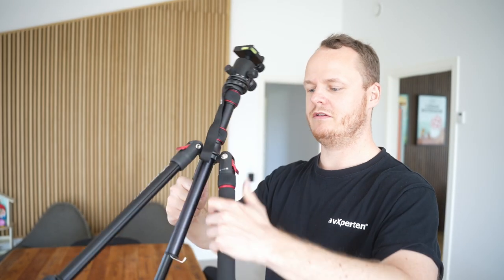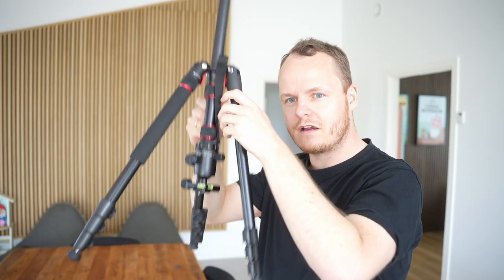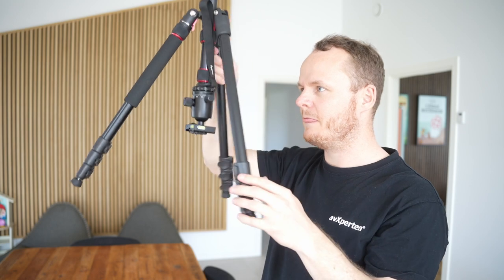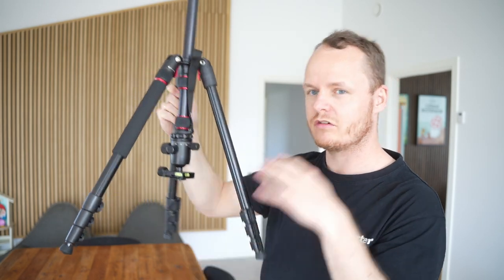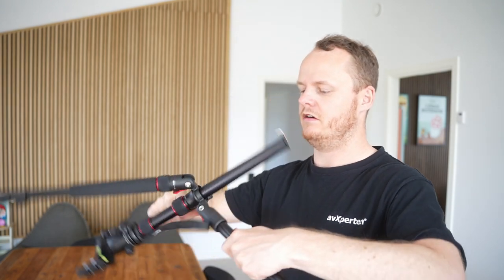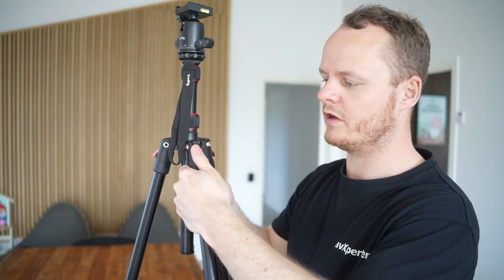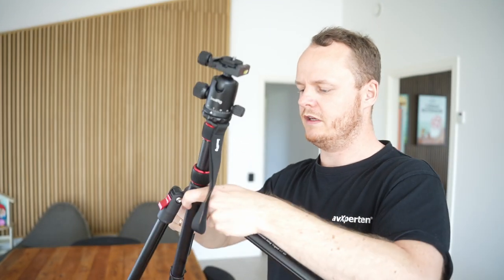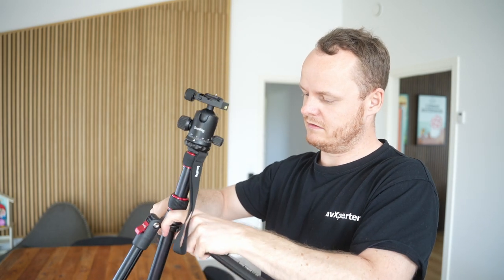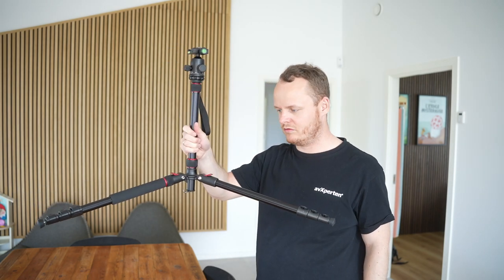You can also go upside down with the center column if you want your camera closer to the ground, and you can of course extend the legs to get it even lower for ground-level shots. Another way to get low is that the legs can be locked into three different angle positions: position one, position two, and all the way out at position three — which gets the tripod very, very low.